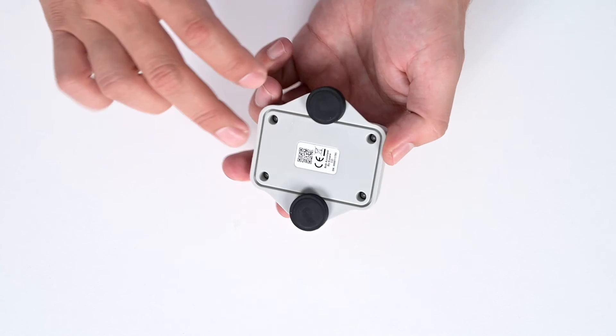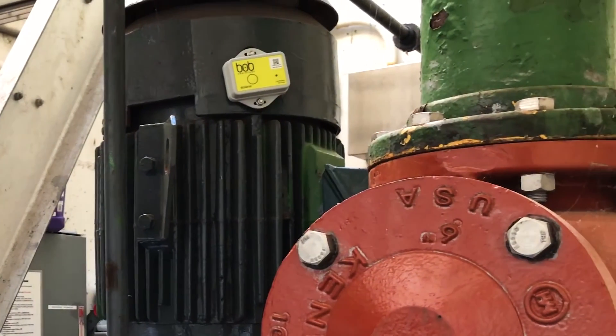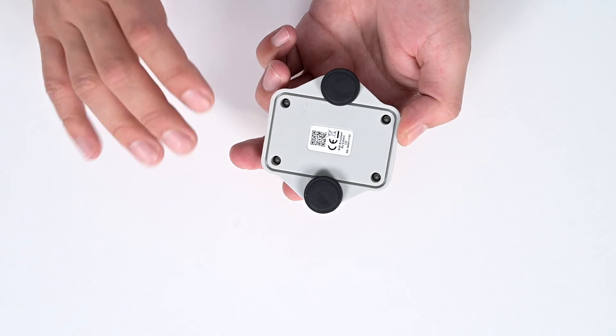Using the magnets, the sensor can be mounted on almost any device. Install the device on the frame of the machine you are trying to monitor, as close to the motor as possible.